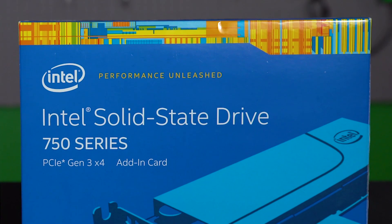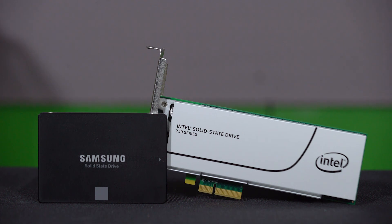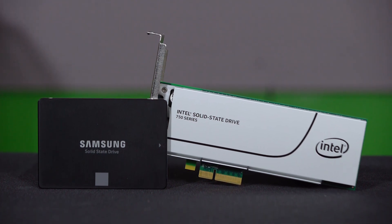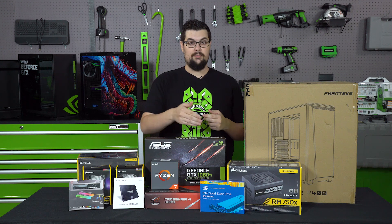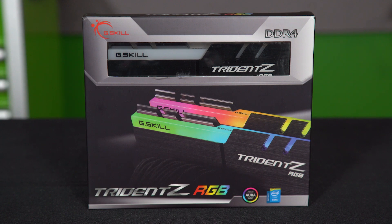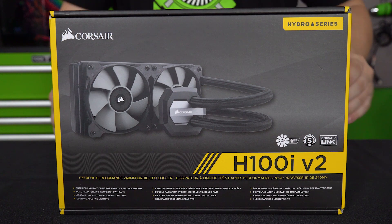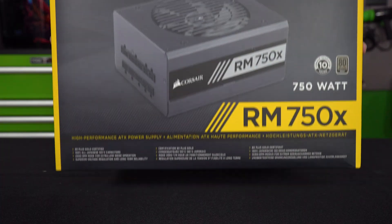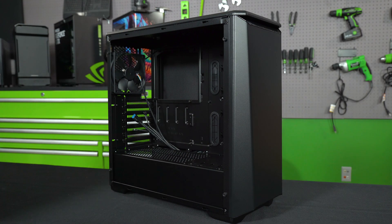For storage, we have the Intel 750 Series NVMe drive, 400GB, and alongside that we have the Samsung EVO 500GB to install all of our games on. Since we already have red, green, and blue in our build, and it's 2017, we have a set of RGB RAM from G.Skill, RGB fans from Corsair. To cool it, we have the H100i V2. To power all of it, we have the Corsair RM750X, and all of that is going inside of the Phanteks Eclipse P400.